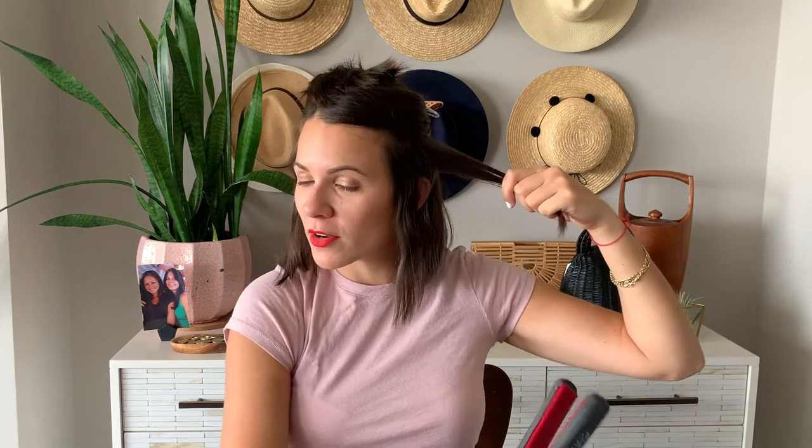So basically this is all in the wrist and you're just going to go like this down your hair. I'm going to start with a section — you're going to start up and then down and you're going to pull the hair. You're going to really pull. I know it seems a little weird to be pulling your hair so hard, but just up, down, and then always make sure you leave the ends pretty straight.